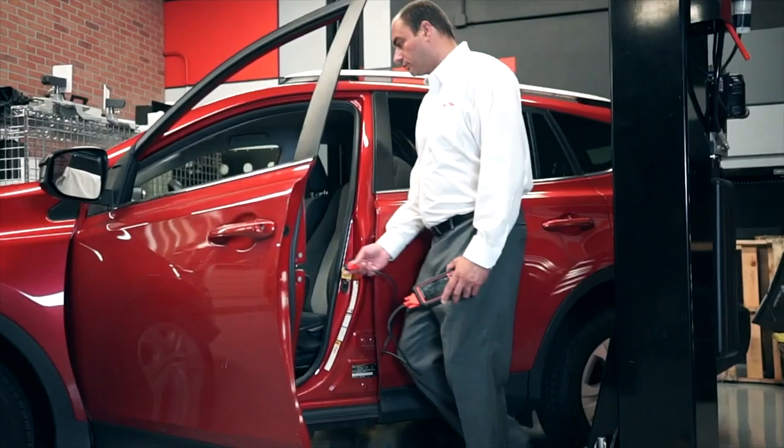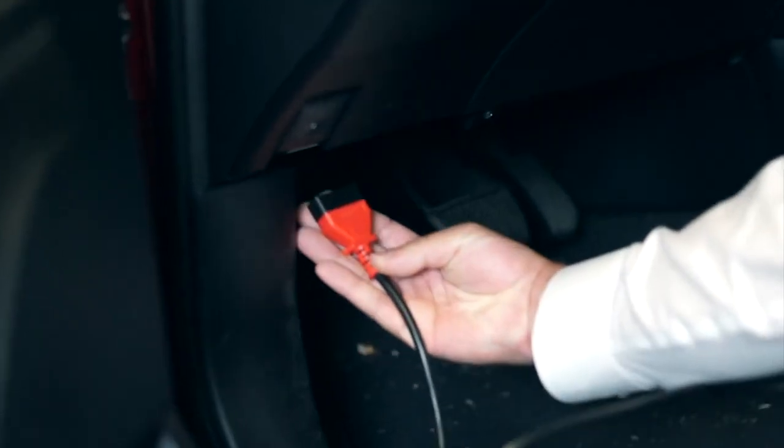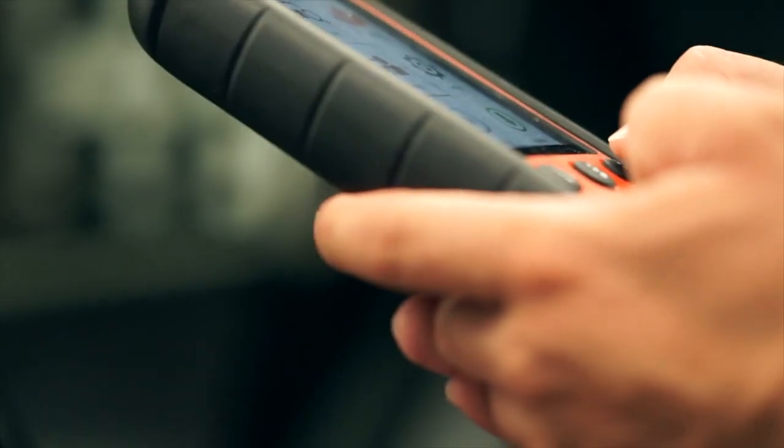Before we get into vehicle specific diagnostics and service functions, the MD-808 Pro offers an essential yet quick triage function — its OBD-2 scan feature. Perfect for retrieving codes and code descriptions before you even touch the vehicle. Plug it in, press the button, and get instant information.